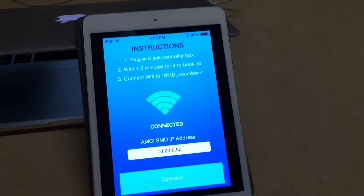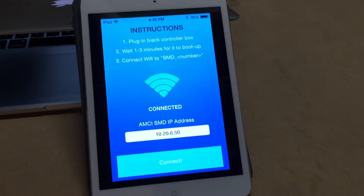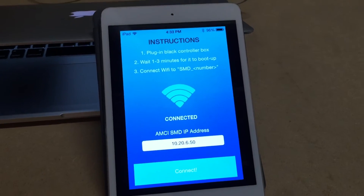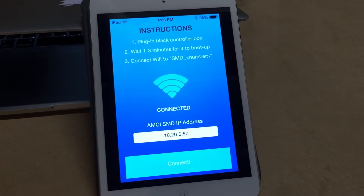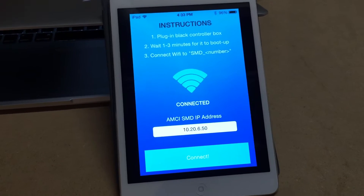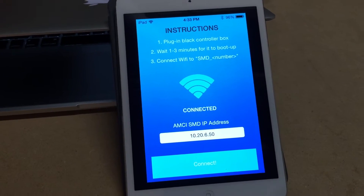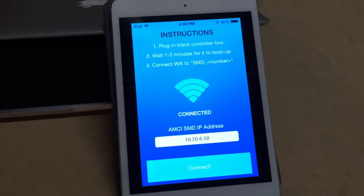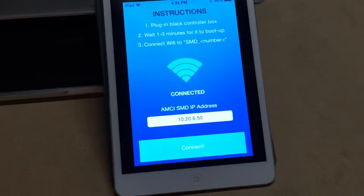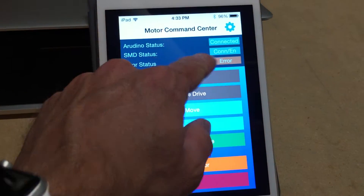From the client side I created an iOS app which runs on any iOS device. It's connected to the UNO's built-in wireless network, and I'm communicating back and forth between the host controller and this interface using a custom communications protocol I made using standard Linux sockets. I can connect here and it brings up the main screen showing that I'm connected.